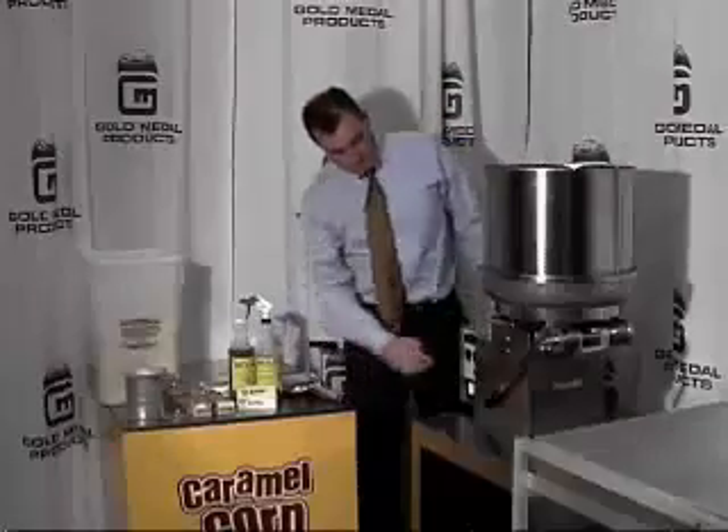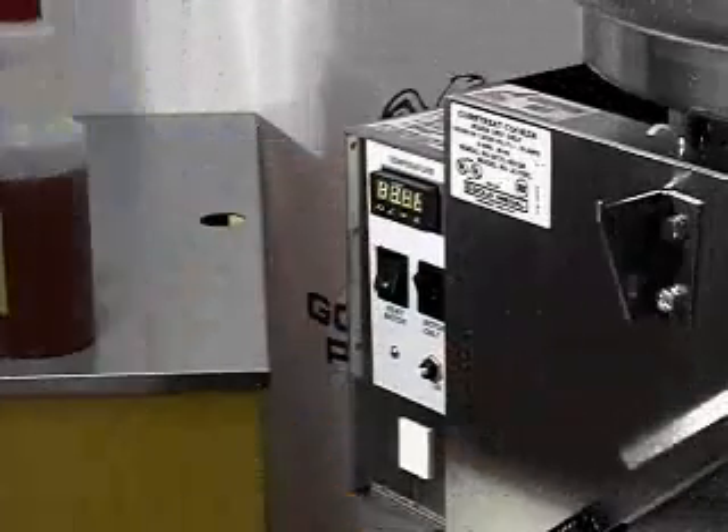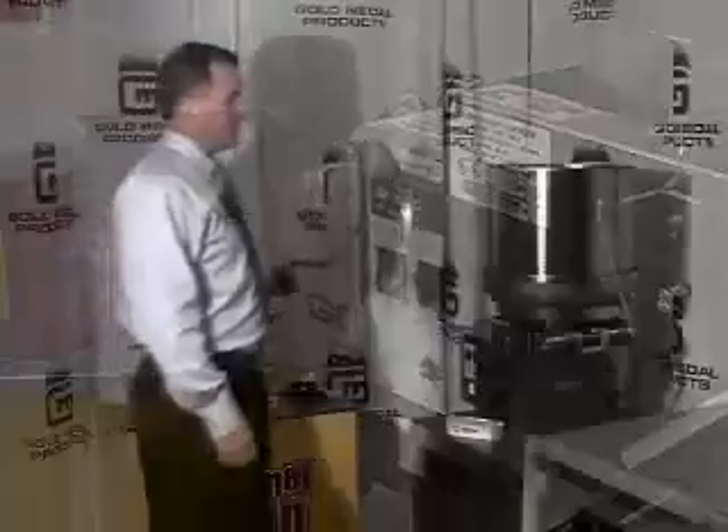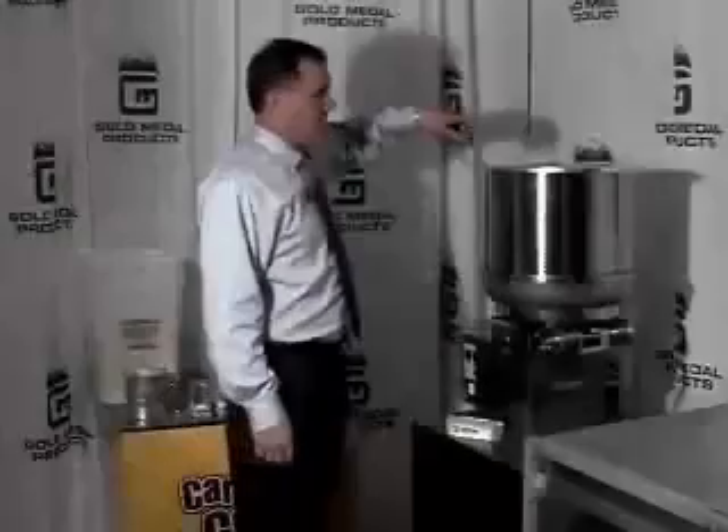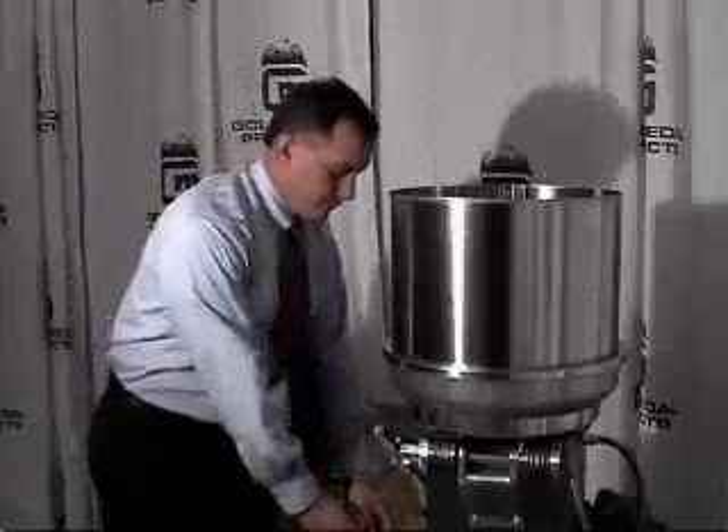Turn the heat switch on, then place the lid on the kettle. Remove the lid when steam rises out from the kettle. Make sure you keep a safe distance — the steam will be hot.